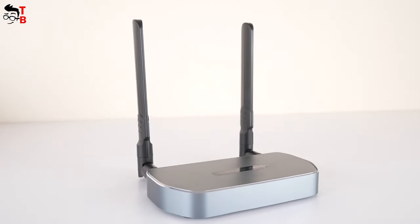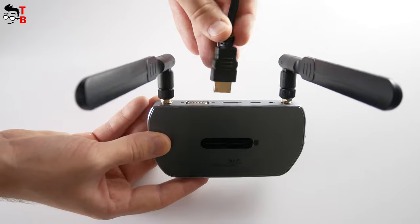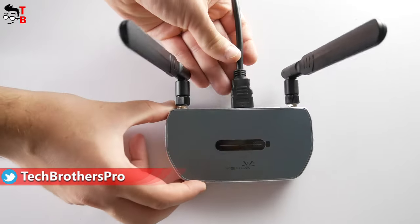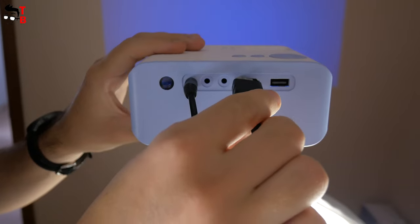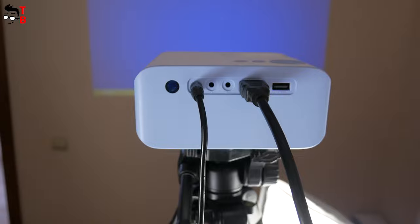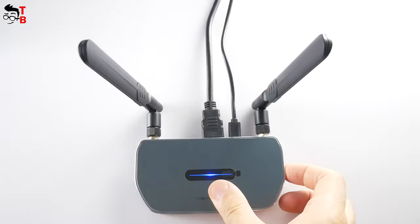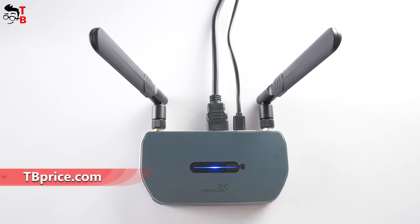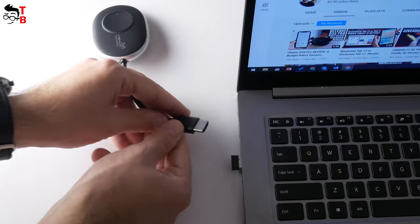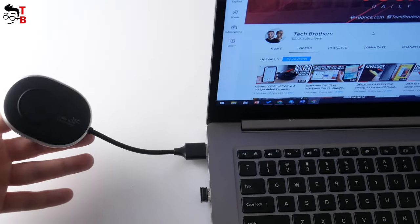Now let's see how this device works. First, you need to install the antennas on the receiver if you haven't already done so. After that, using the HDMI or VGA port, connect the receiver to your TV or projector — there is an HDMI cable in the package. The receiver also needs to be powered via USB Type-C to USB-A cable. Press the power button on the receiver, then on the projector or TV select the HDMI signal source. Finally, connect the transmitter to your laptop and wait about 10 seconds to complete casting. That's all.